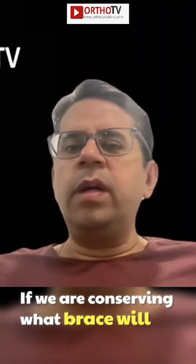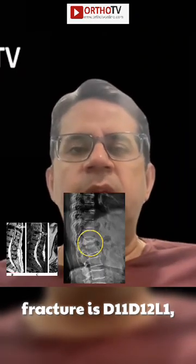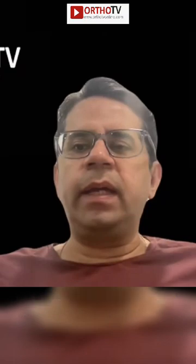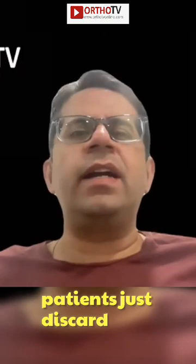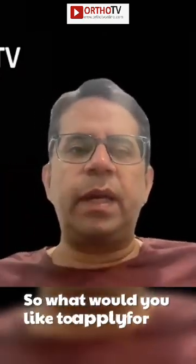If we are conserving, what brace will you apply? Because the most common area of fracture is D11, D12, L1 in these types. In my experience, the hash brace which I used to give earlier, most of the patients just discard it. The tailor's brace also — some people are not ready to accept it. So what would you like to apply for that?